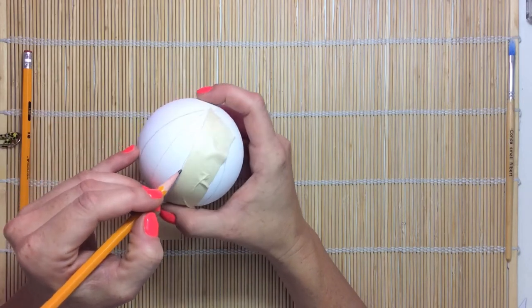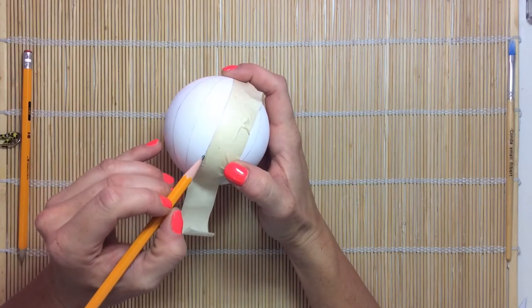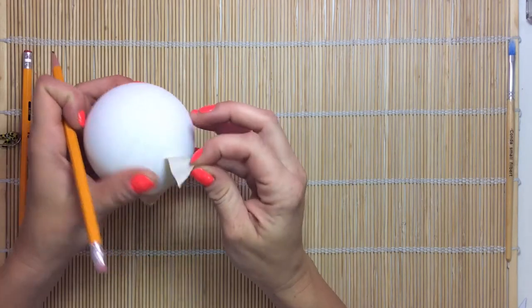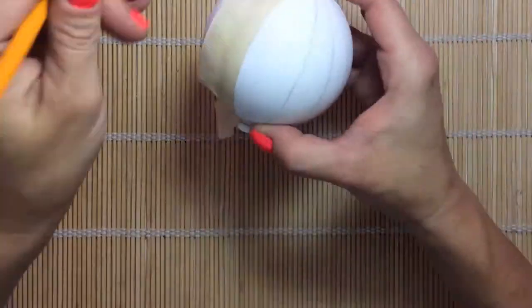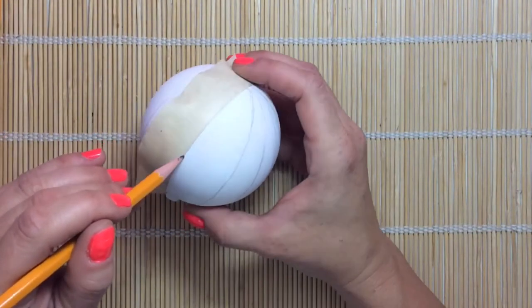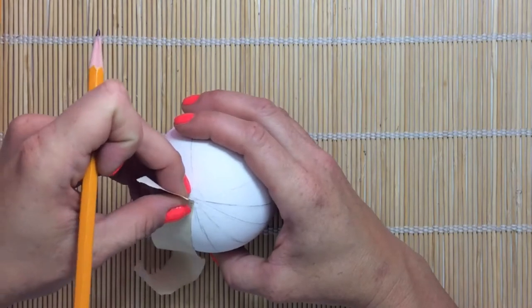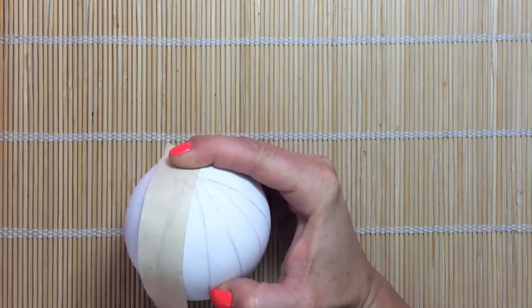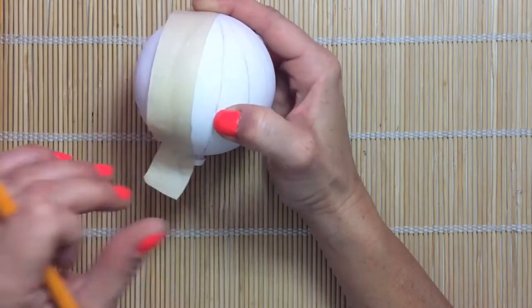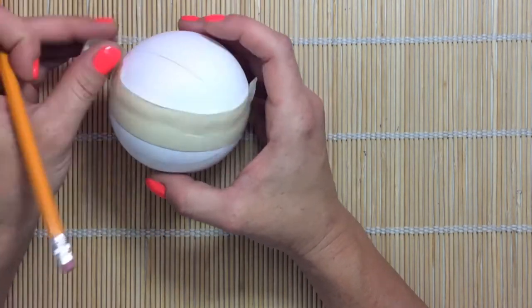So initially we're starting out with a pencil outline, and then we're going to come back with a black paint marker, and then finally with the paint. Make sure to keep an eye on your lines and that they go all the way from the tip of the bottom to the top — this can get away from you easily.